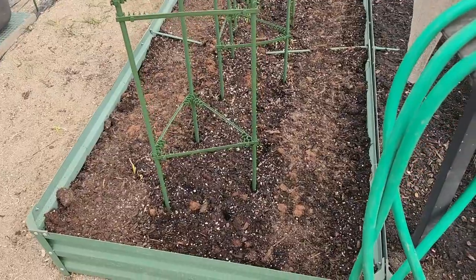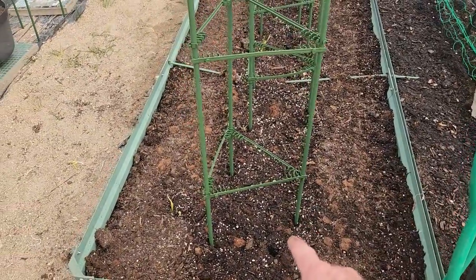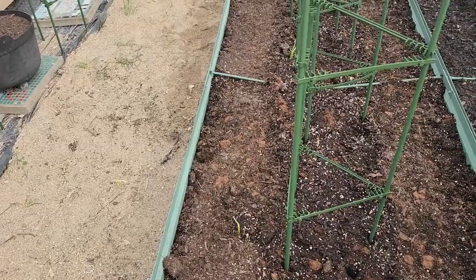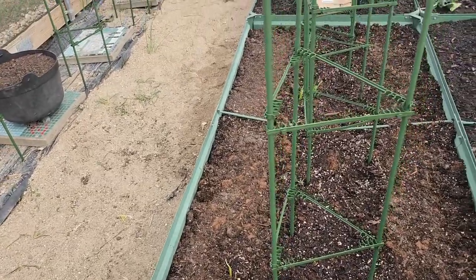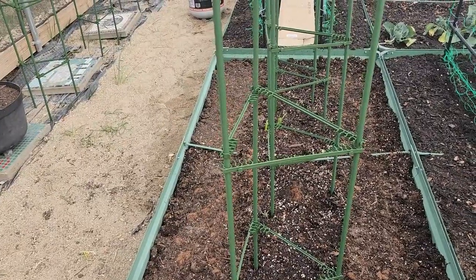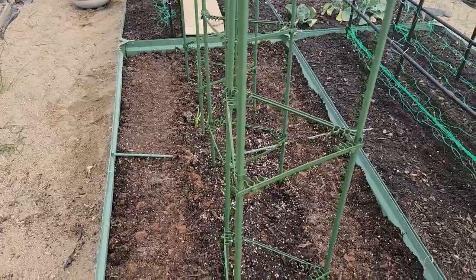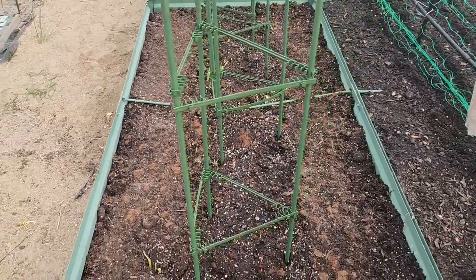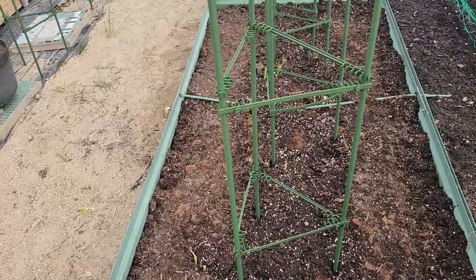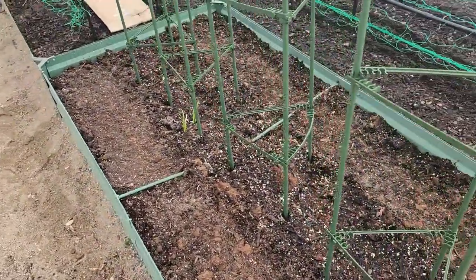In this bed I put turnips on one side, tomatoes will go in the center, and beets are on the other side. I put the tomatoes in the center so I can reach them without having to reach way across the bed. Turnips are one of the last things I usually use, so I'll be able to get to them easily after the tomatoes are in.